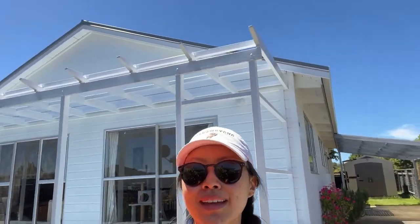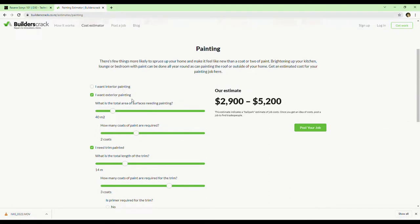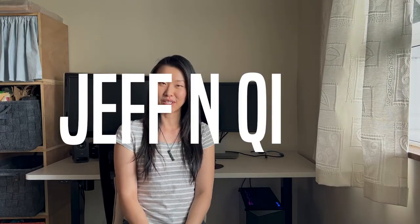I am finally done with all the painting on this wall and the pergola. I can't be any happier — I think it looks pretty good. Apparently the range is $2,900 to $5,200, which I think is quite a lot for just one wall and a pergola, so I'm pretty happy I saved that much money.